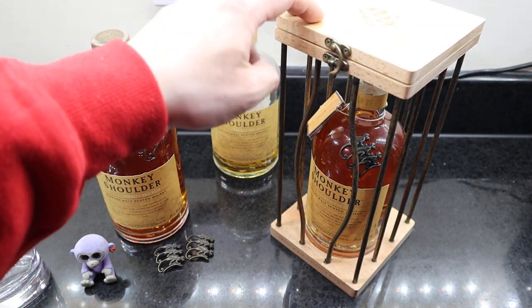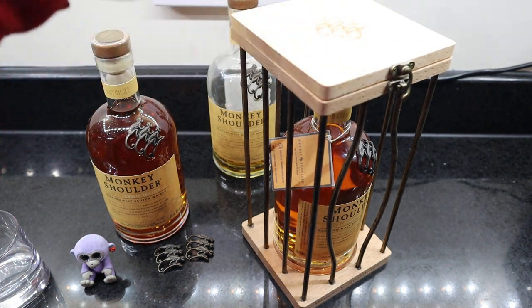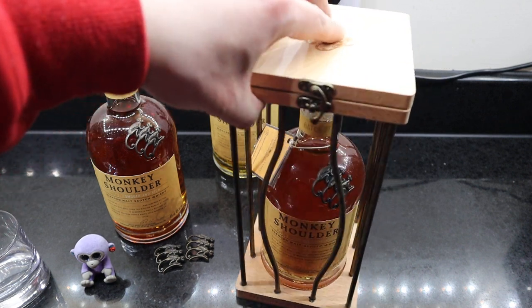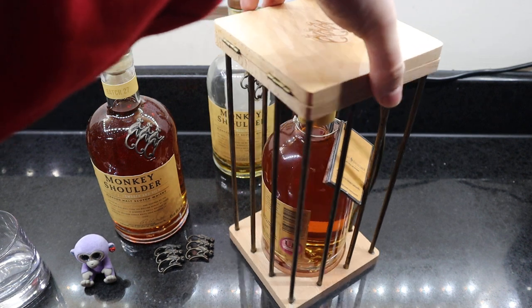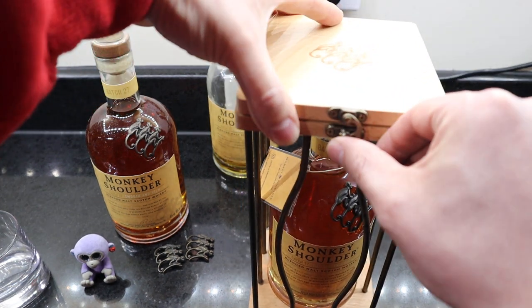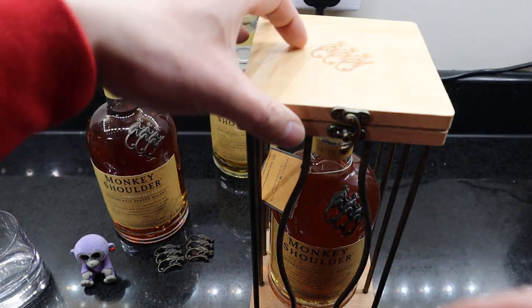You can buy these from Morrison, from online retailers, or Selfridges — I believe I got that from Selfridges in Birmingham. It's a nice little display one. And obviously you can drink the bottle, as I opened it previously — get it out, drink it, and replace it with a brand new bottle, then put it back in the cage.